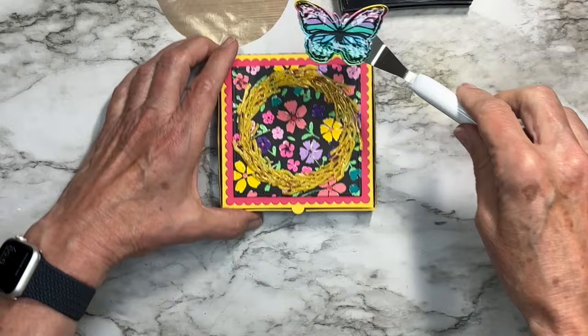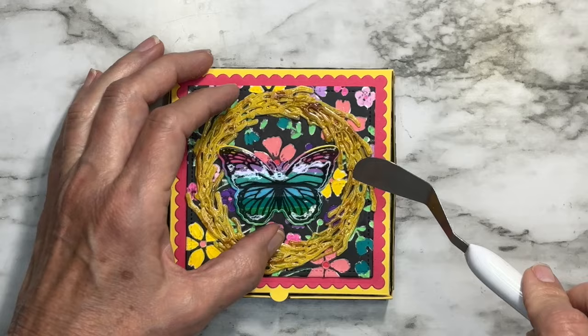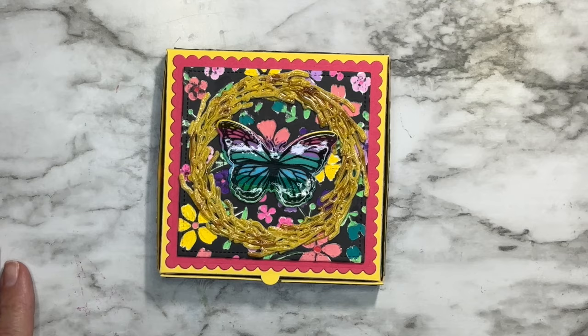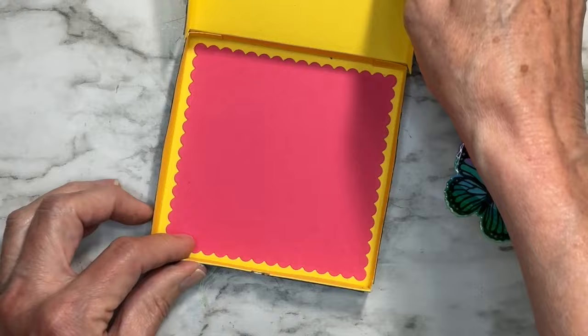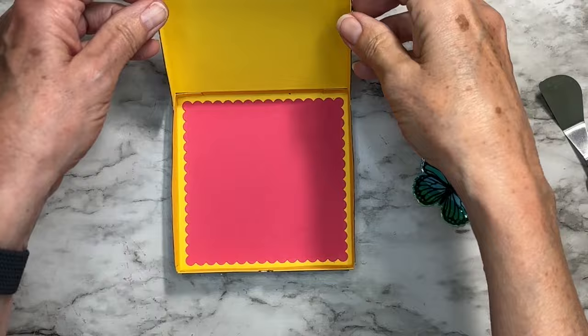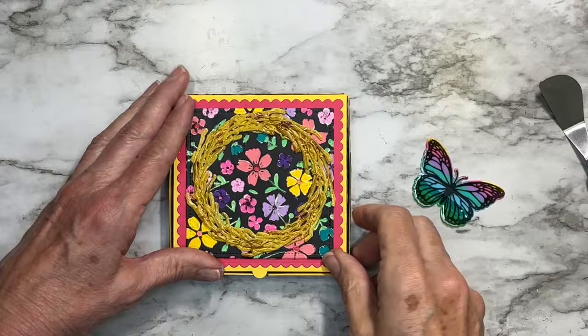Once it's cool I'll glue the butterfly to the top of the box with some foam tape. You can also die-cut a sentiment — happy mother's day, thank you, happy birthday — whatever you like. Isn't that cute? Very colorful — rainbow is usually not my thing but this is super cheerful. It would be great to hold a little candy, like those square Ritter Sport bars that fit perfectly. Thank you so much for watching and I'll see you next week!